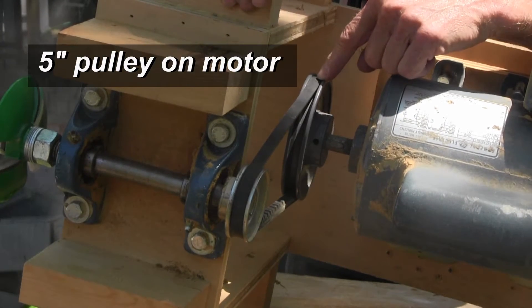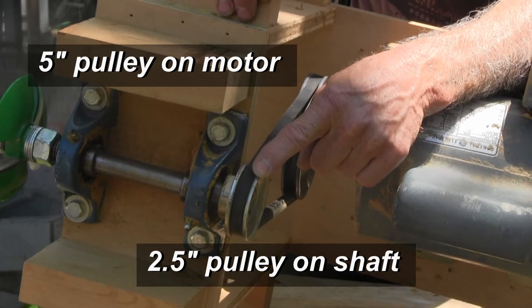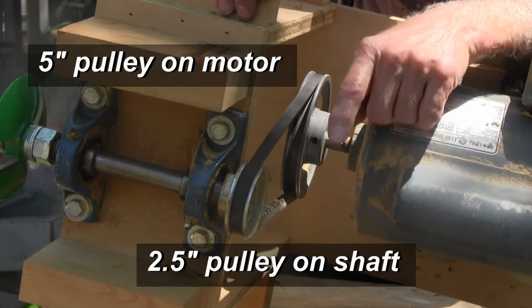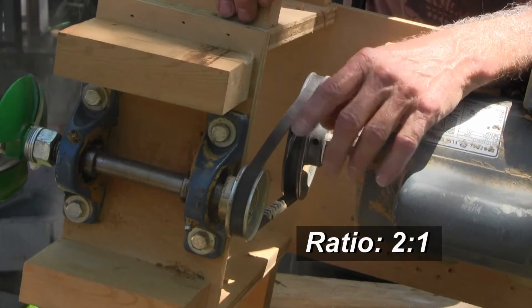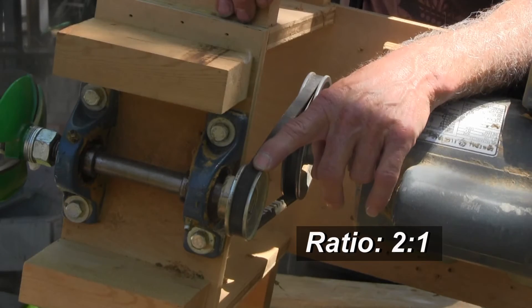Depending on how fast you want your cutter to turn, it amounts to the pulleys that you put on here. On this one, I have a five-inch pulley on the motor and a two-and-a-half-inch pulley on the shaft. That's a two-to-one ratio, which means the motor turns at 3,450 RPM and the cutter is going to turn around 7,000 RPM.